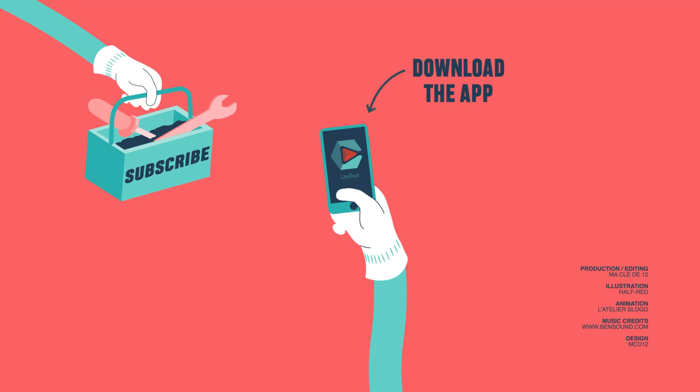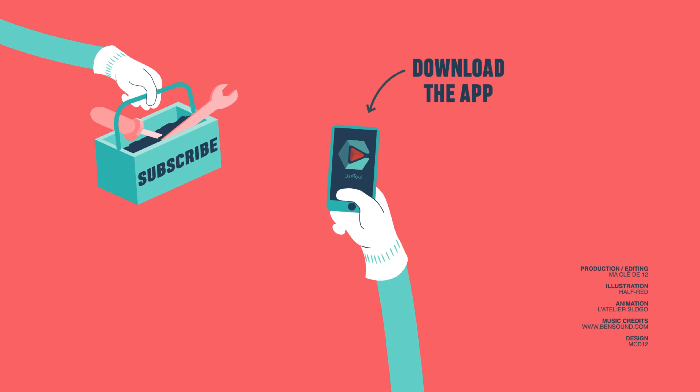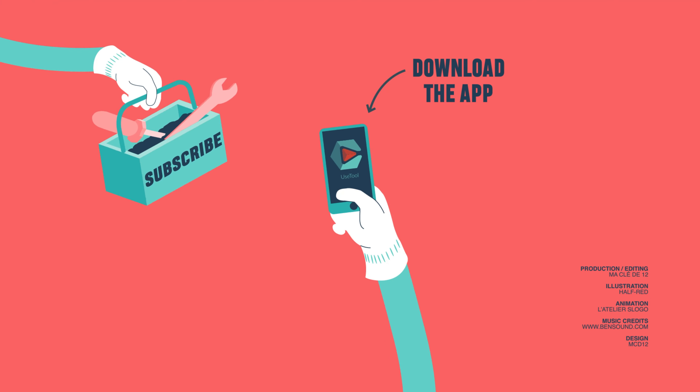If this video helped you, like and subscribe.